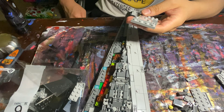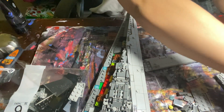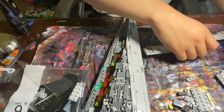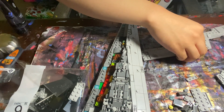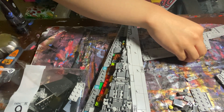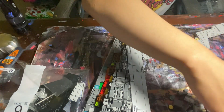Shoot, I missed a few steps. Sorry, I skipped. So right here — one of these. Thankfully, I don't have to remove any pieces, so I'm happy about that at least.